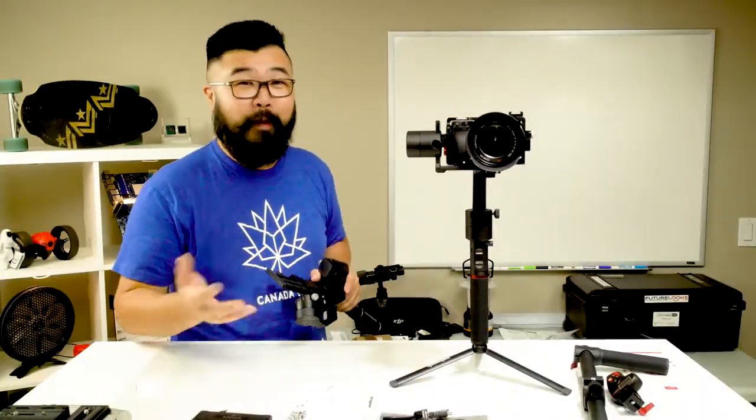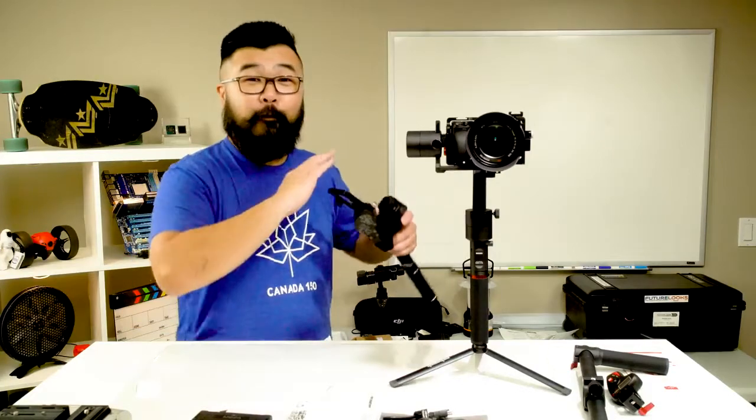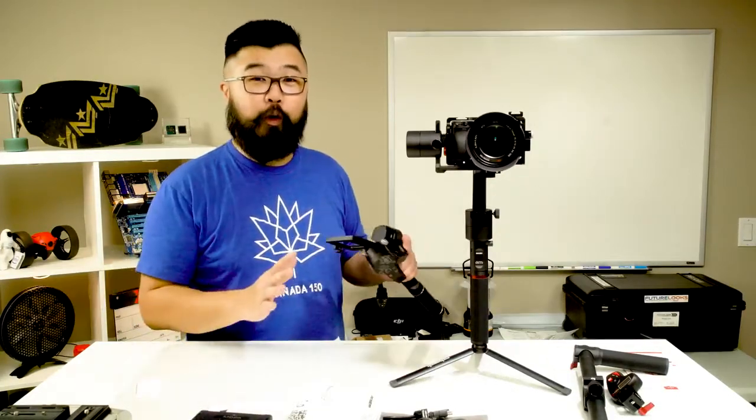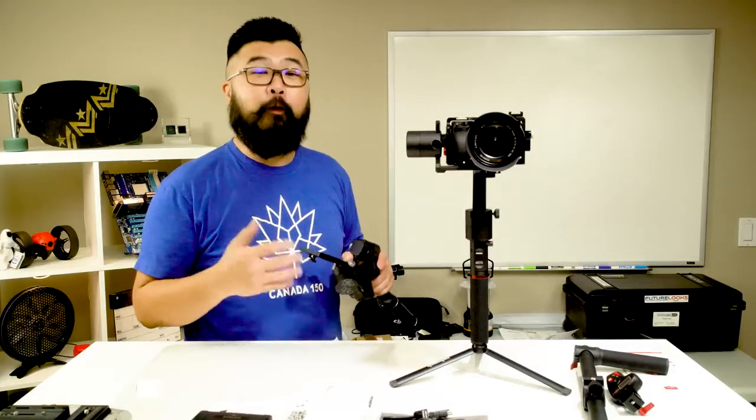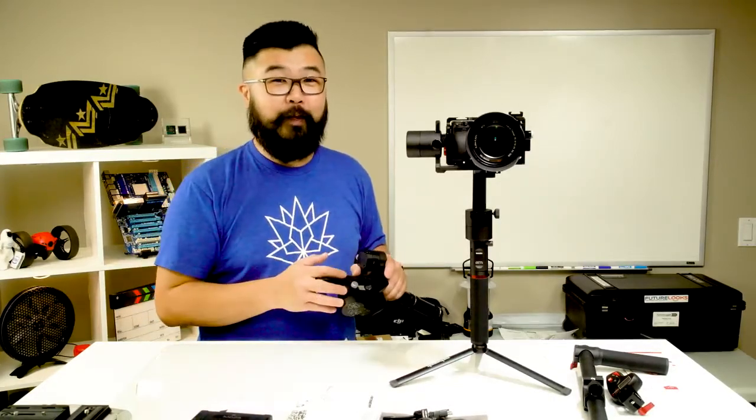That's it from me. I'm Steven with Megatech News. Don't forget to like, comment, and subscribe. If you found any of this helpful, make sure you consider purchasing your product using the affiliate links below. Take care guys, we'll see you again.